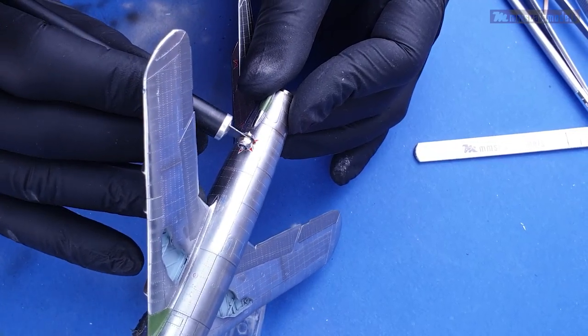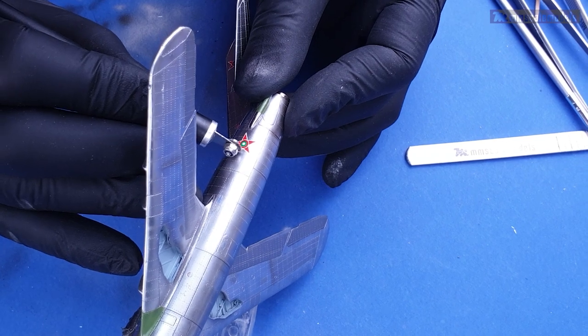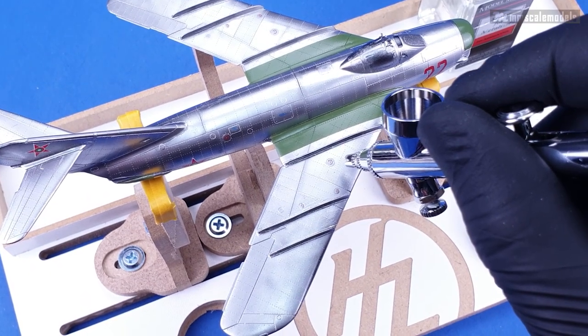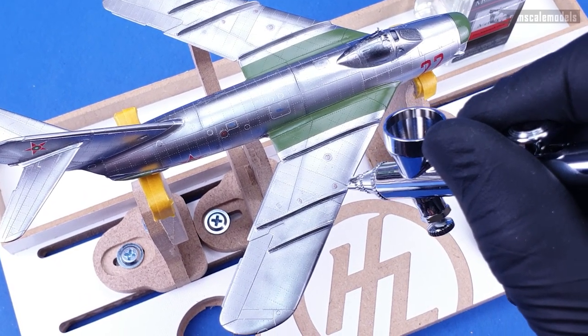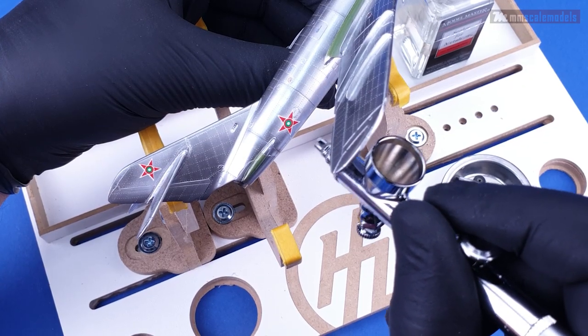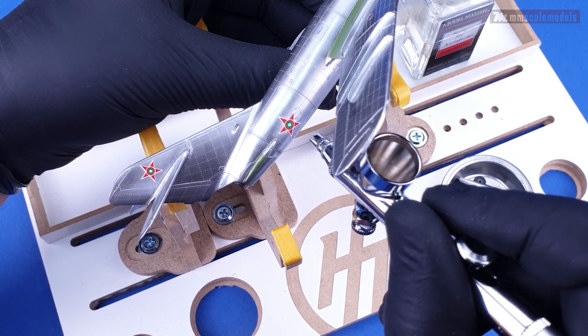So to make them look better I used the riveter to reinstate the rivet lines and the scalpel blade to cut the decal along any underlying panel line. With all the decals in place I applied what is now harder to find than unicorn tears — the almighty Model Master sealer for metalizers.